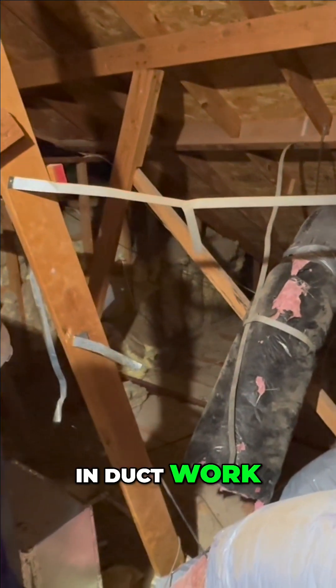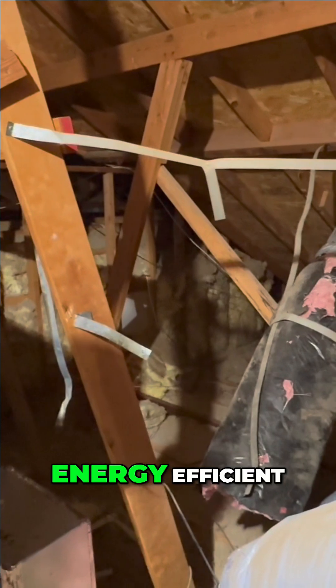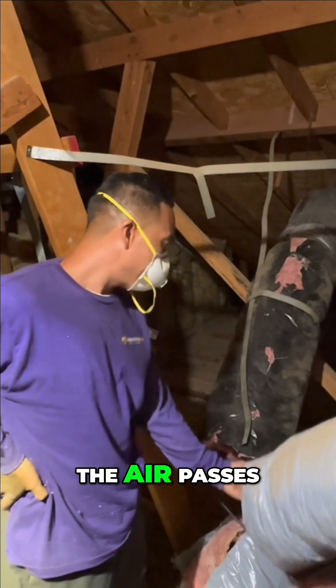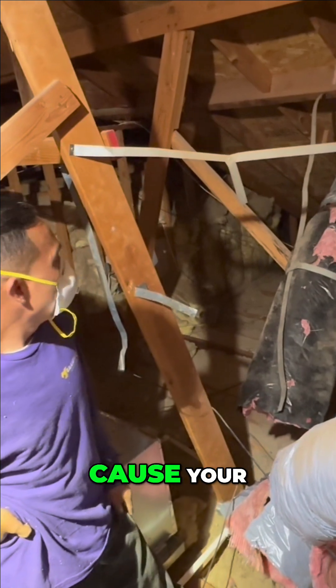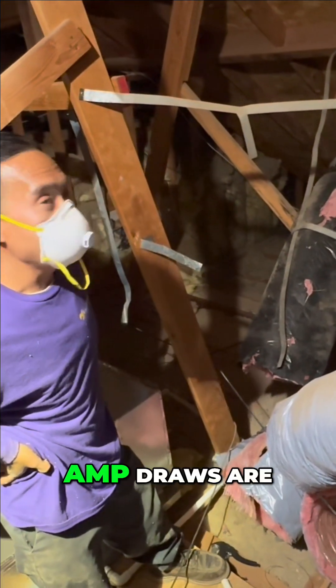What happens when you have tears in ductwork like that? That's a potential sign of not being energy efficient — you can lose a lot of heat and energy from that. Usually when air passes through, it can make its way out into the attic, and you don't want that because it causes your system to run inefficiently.